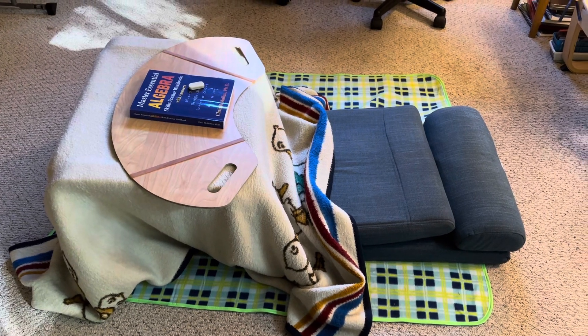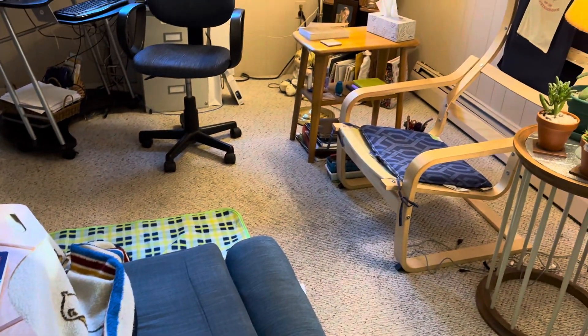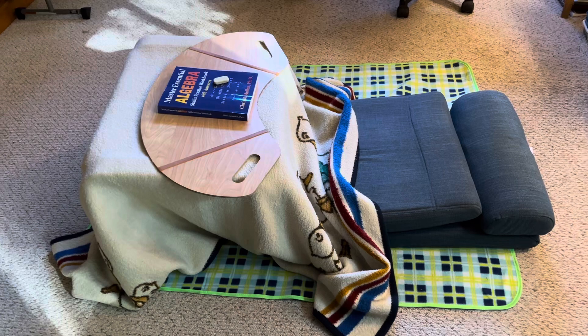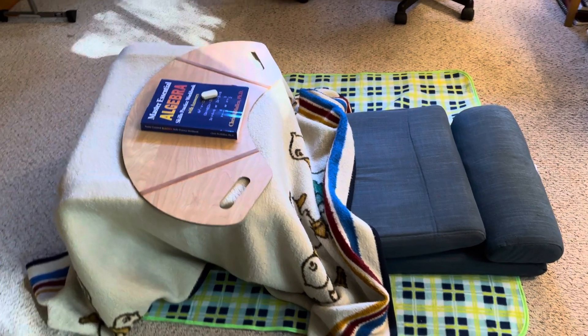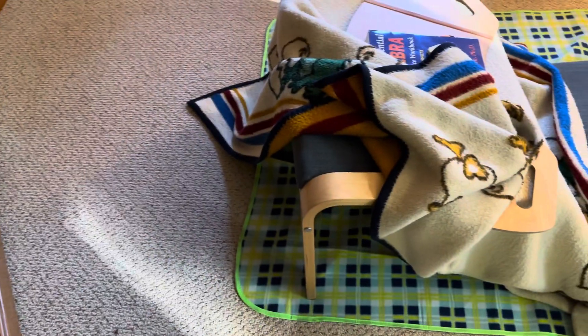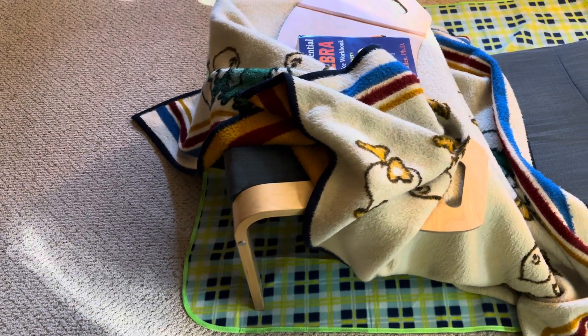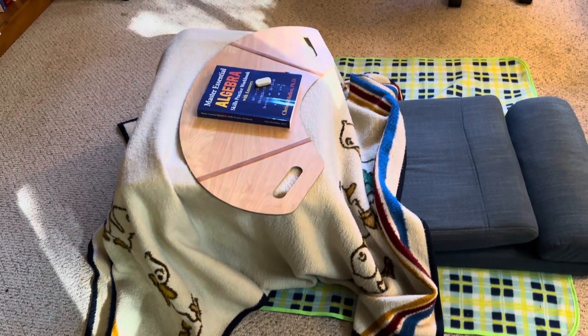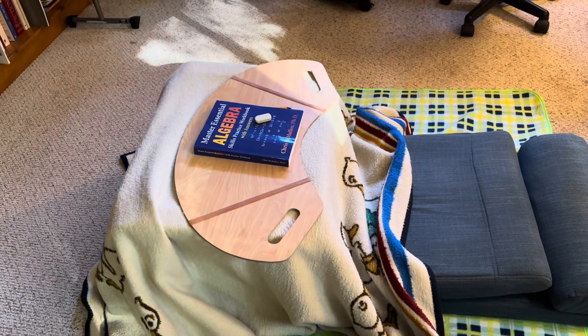I've shown this on my channel before — one of those IKEA poäng chairs. I scavenged that, folded up the cushion, and that's what I sit on. Underneath is the footstool that matches the chair. I just draped my wonderful little duck blanket that I've had for years over the footstool. Then I had one of those lap desks, so I laid that on top so I have a hard surface.